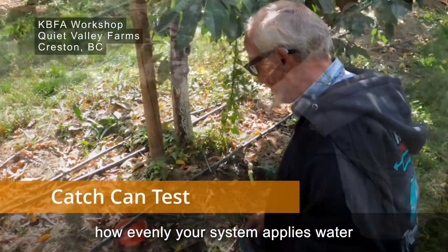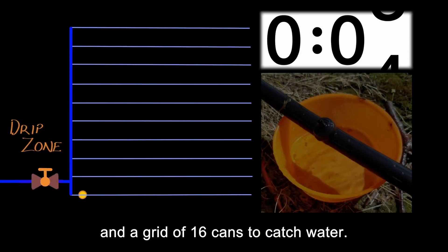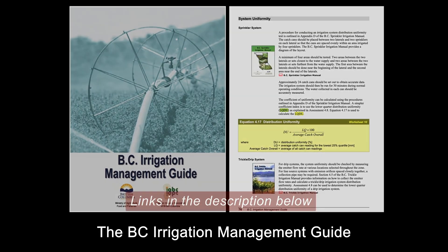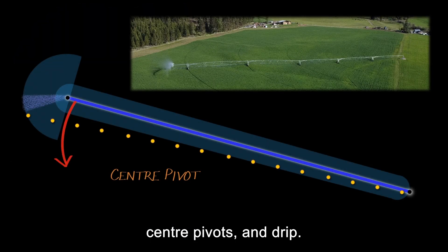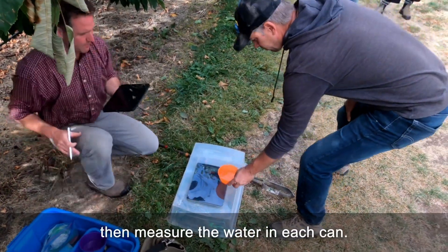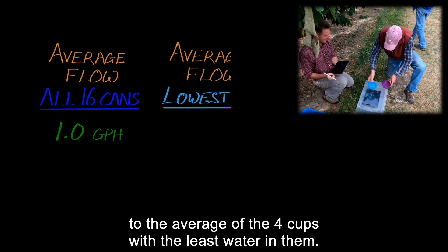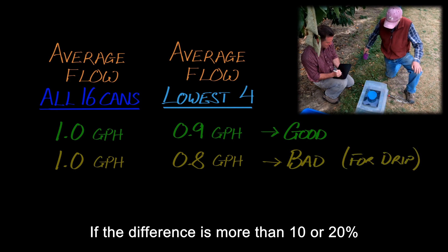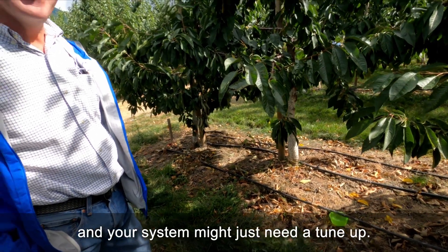If you don't know how evenly your system applies water, you can measure it with just a stopwatch and a grid of 16 cans to catch water. The BC irrigation management guide gives all the details for sprinklers, guns, center pivots, and drip. The test is simple: irrigate for a while, then measure the water in each can. Take the average of all 16 cups and compare it to the average of the 4 cups with the least water in them. If the difference is more than 10 or 20%, you may be wasting water, and your system might just need a tune-up.